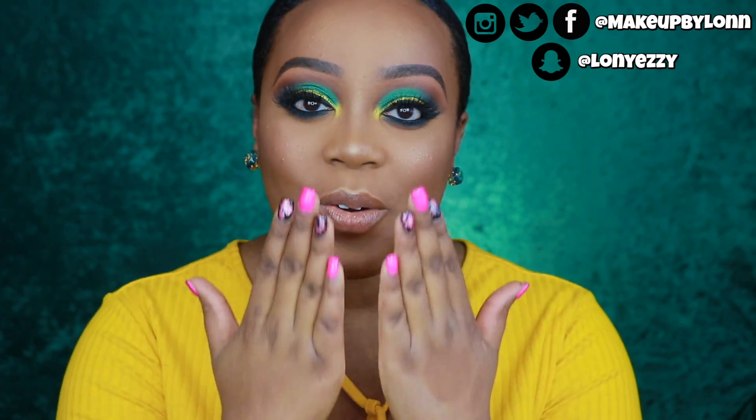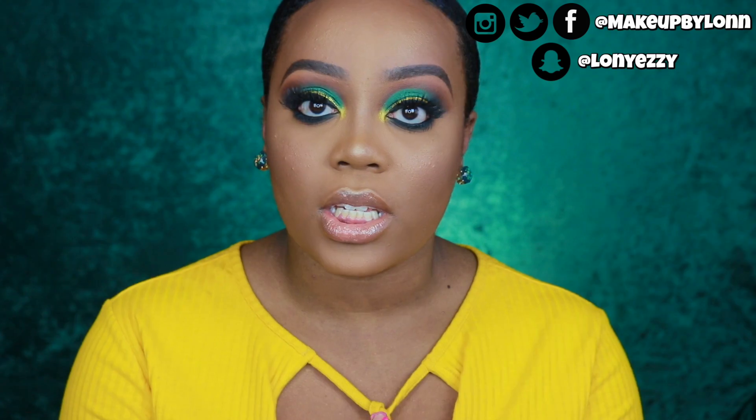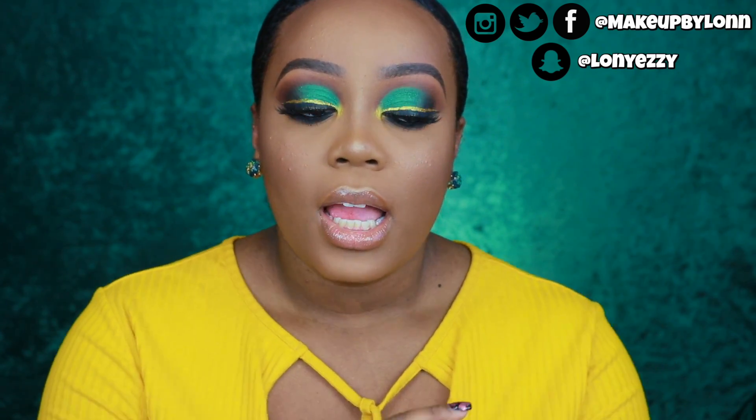I hope you guys enjoy. I love you all and I'll see you guys in the next video. Also, there's not going to be any foundation in this video — it's just going to be the eyes and the lips and a bunch of singing. So I hope you guys enjoy. I love you all and I'll see you soon.